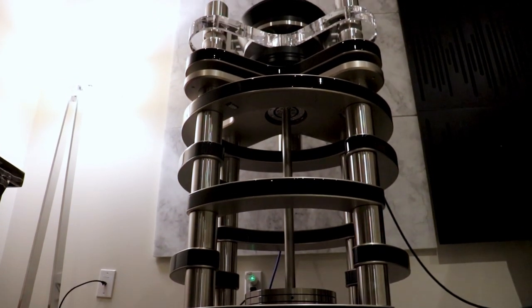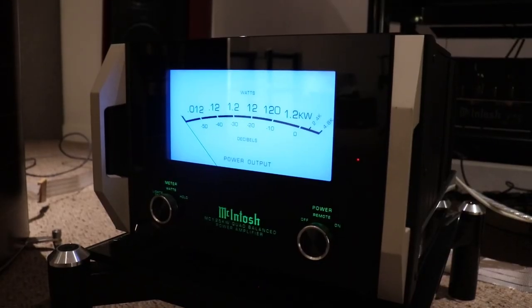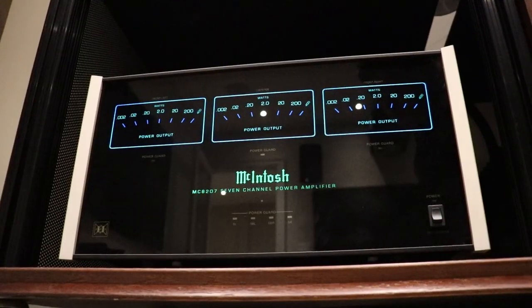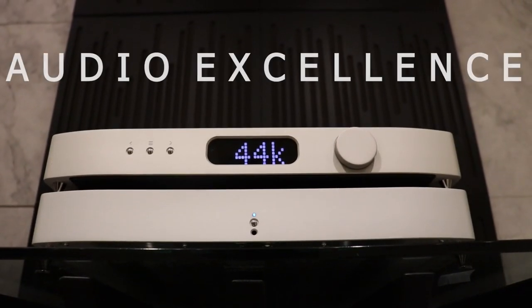Thank you for joining us. Let's talk about drivers. I remember in the original discussion, you mentioned that back in 2010, Sonus Faber's father might have used a new driver that you might have designed, but this was before the current generation where virtually all the drivers are designed by you in-house.